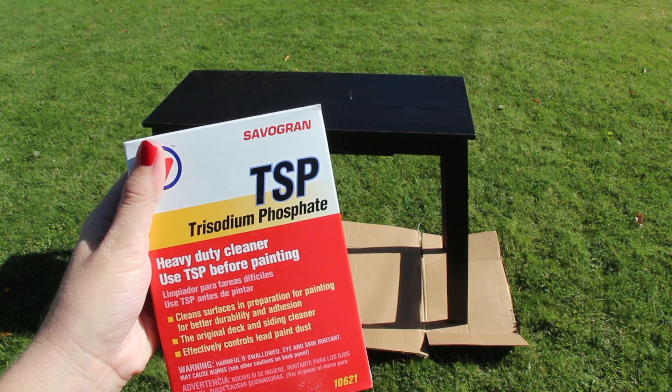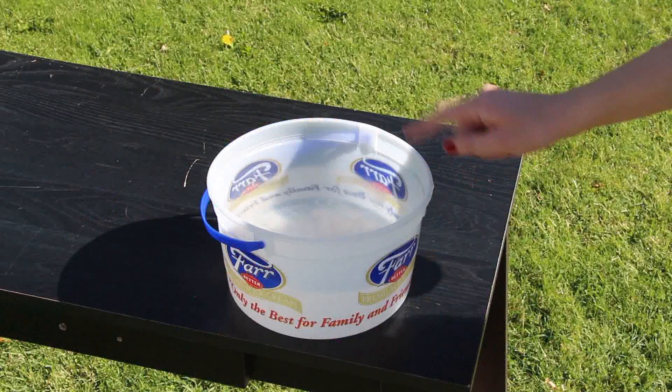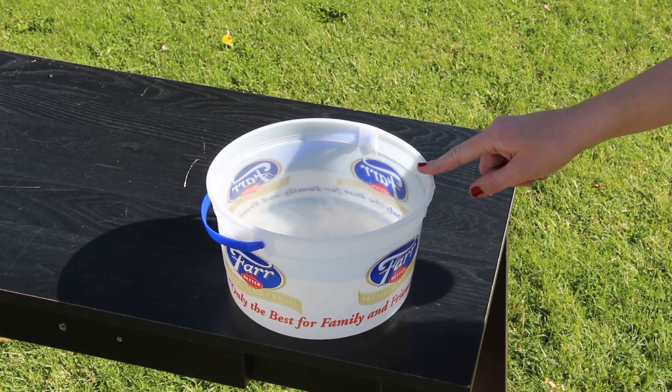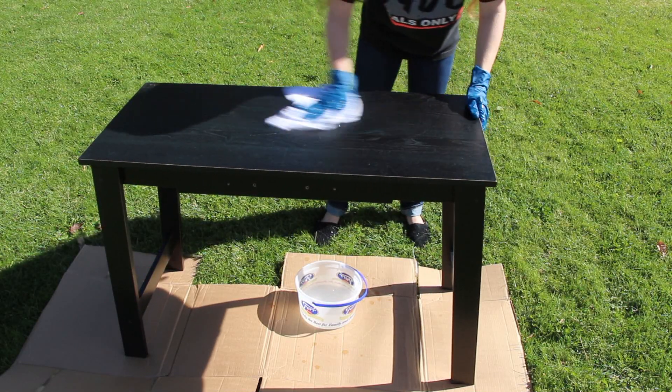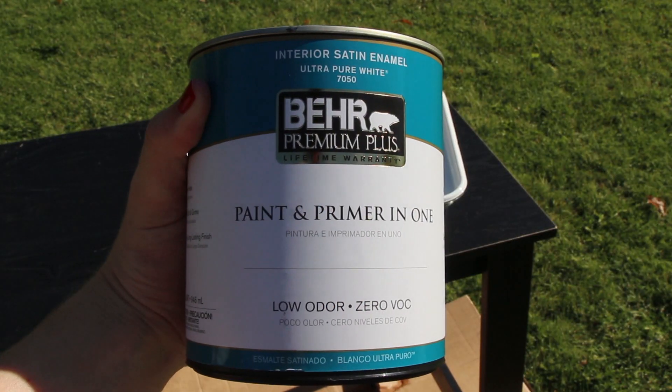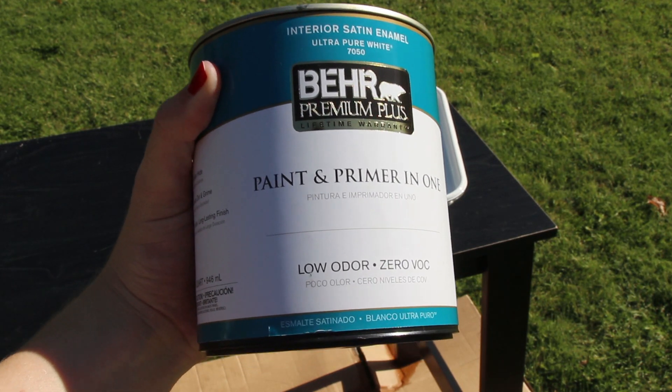I'm first going to be cleaning my desk with this TSP — I just found it in the paint section of my hardware store. In this ice cream bucket I have eight cups of water and two teaspoons of the TSP, and I'm just wiping down all the surfaces of the desk before I begin painting.